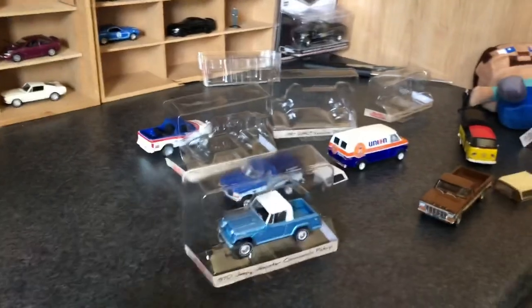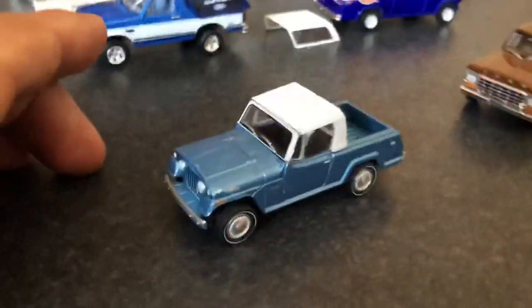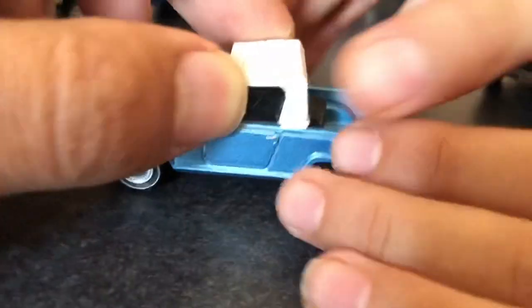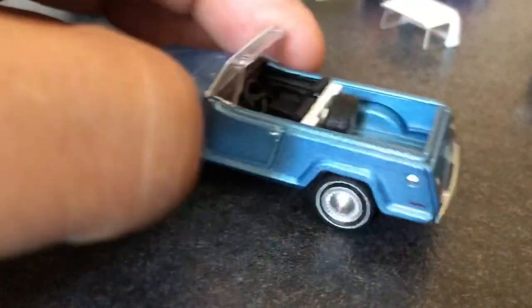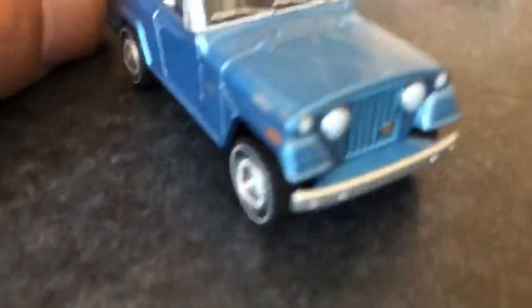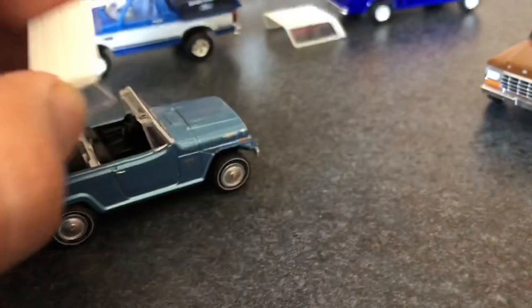Okay Pablo, the next one — I think that's the Jeepster Commando pickup. Pablo, you said this is your favorite. Why is this your favorite? He likes it because the canopy can be removed. You can see all the nice detail that goes into it, with the Jeep design at the back, and you can also put the canopy back on.